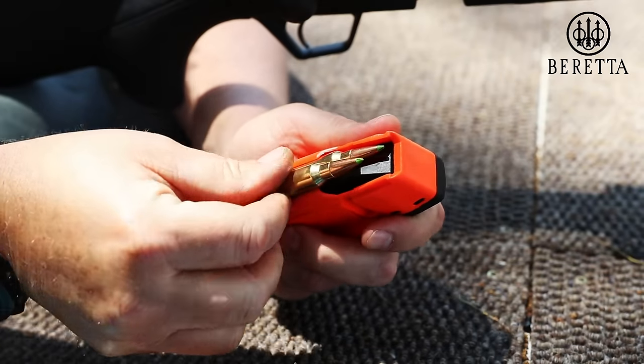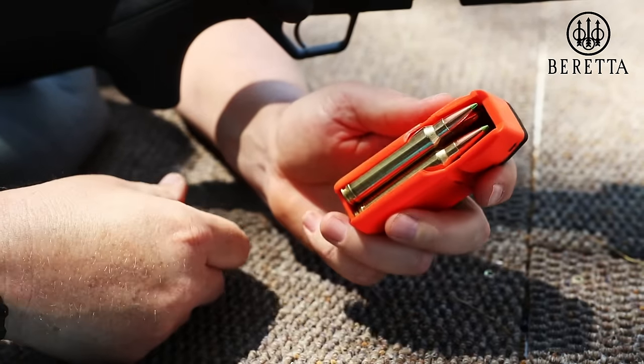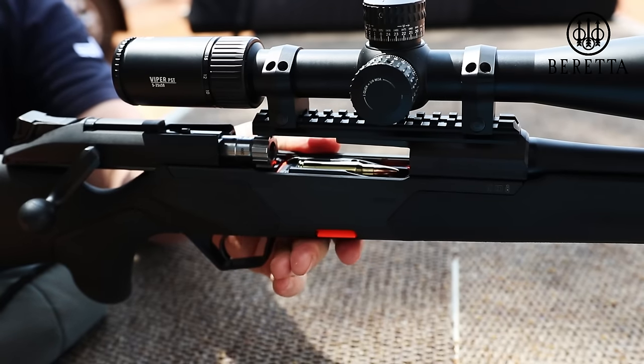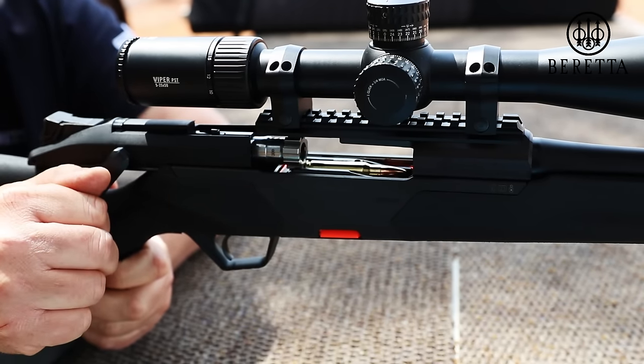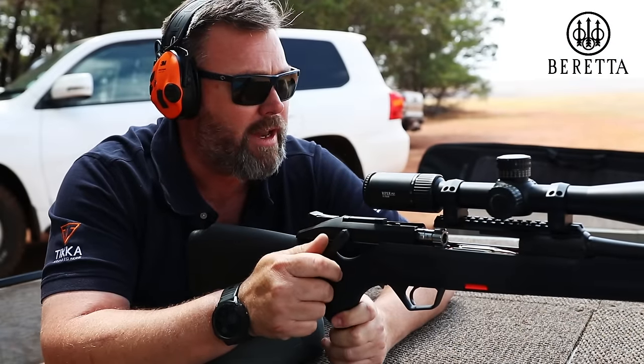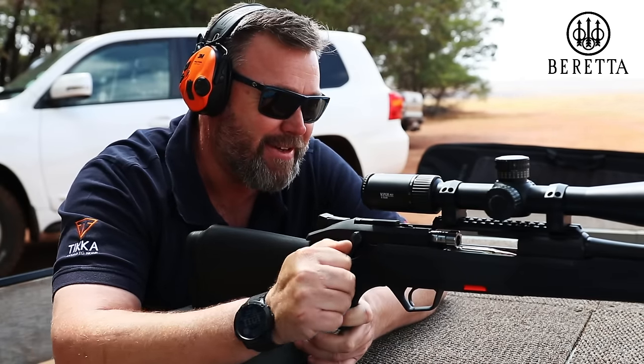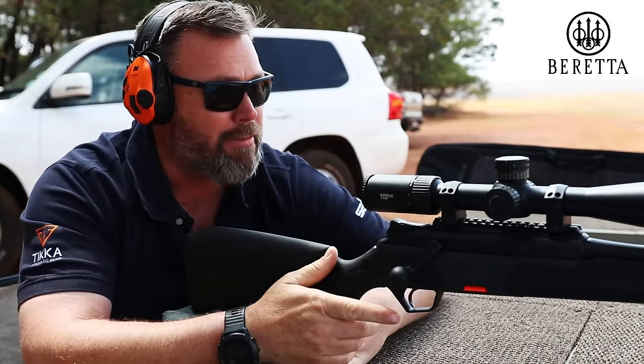Let's see what sort of grouping we can get at 100 meters. What's really nice about this firearm is the really easy loading system — you just grab it and you can push it in. It is a five round magazine, but let's have three rounds at 100 meters. I'm actually quite excited about this. Loads unbelievably well.